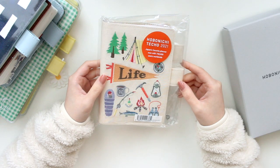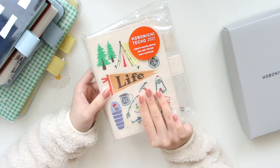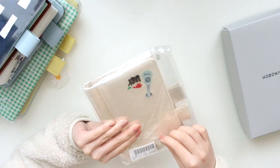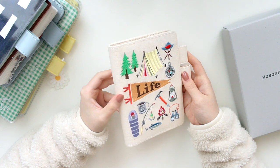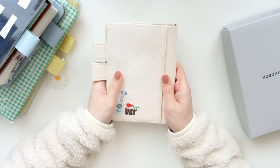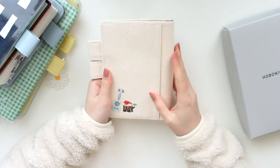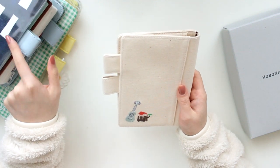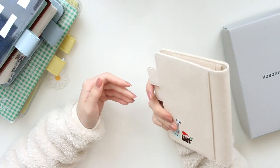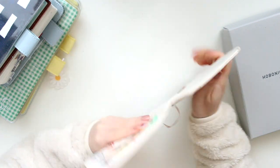I'm going to get right into it and start unboxing this cover, which I'm sure you guys have seen a lot on social media. This is the camp cover. It has some plastic on it, so let me just remove that. I was really excited about this cover because I thought the embroidery was very beautiful and I also never had a canvas Hobonichi Techo cover before, so this is going to be my very first one. This is just so, so gorgeous. I think it is really, really good quality.